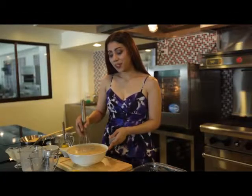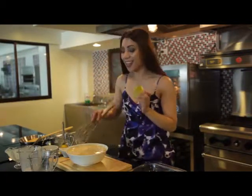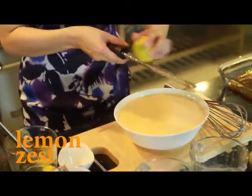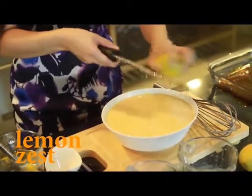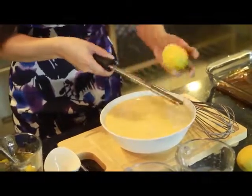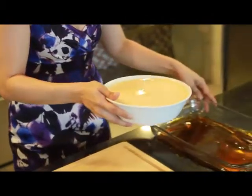Now, my ingredients are fully combined. I'm going to add one more unique flavor — lemon zest. And trust me, this makes a big difference. I'm just going to grate about one lemon. Now, my custard mixture is ready. I'm going to pour this into my pyrex.